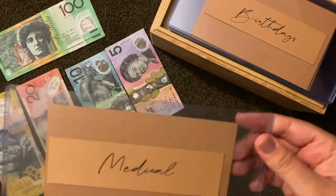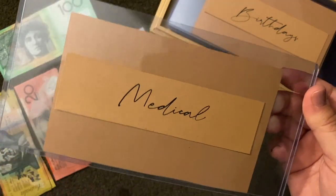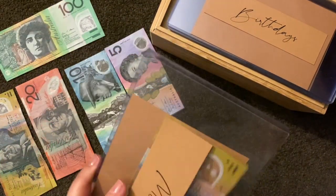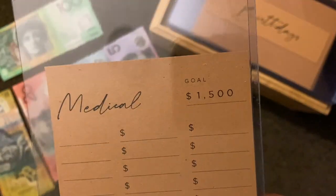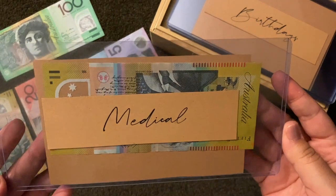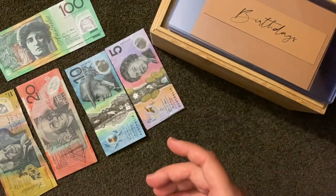Next up is medical. This is for if I need to go to the chemist — that's the kind of money I would take from here. That's going to get a fifty dollar note. My goal for medical is fifteen hundred dollars. I do wear glasses, and while I have private health they only cover so much, so that's why I've set it that high.